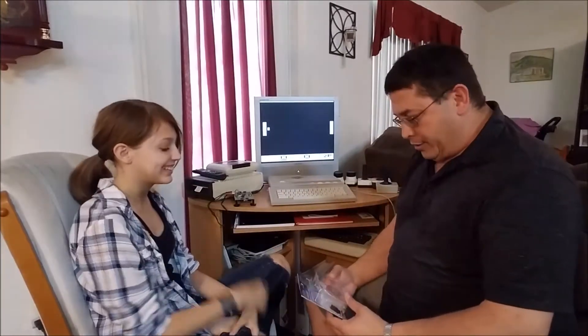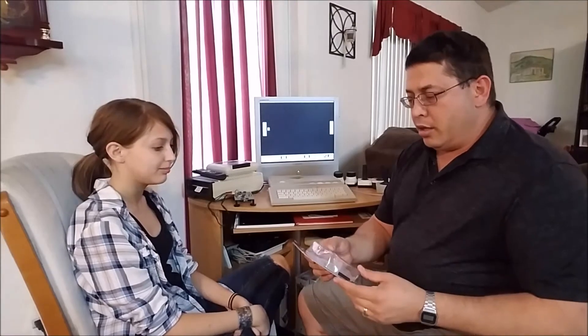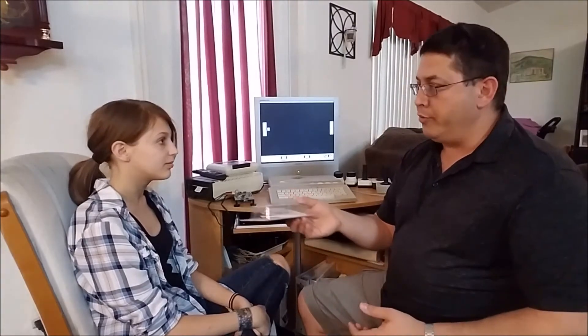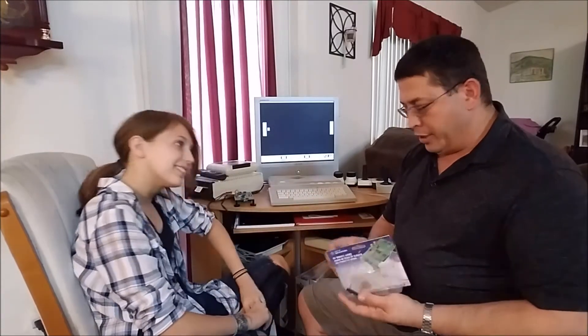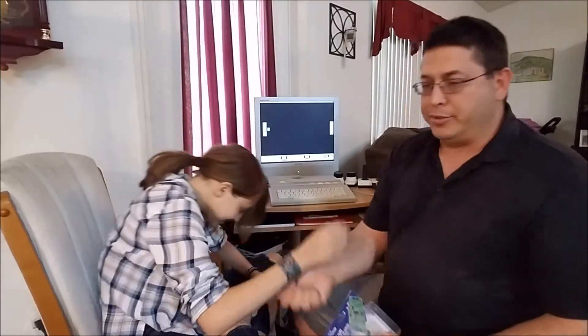I'm here with Carmen — tomorrow's her birthday, she's turning 14. I like playing around with development kits; I pick these up on Amazon every once in a while. They're pretty cheap and fun to play with, and I got this one for her as a present. I think I just dropped a bunch of leads on her, but that's fine.